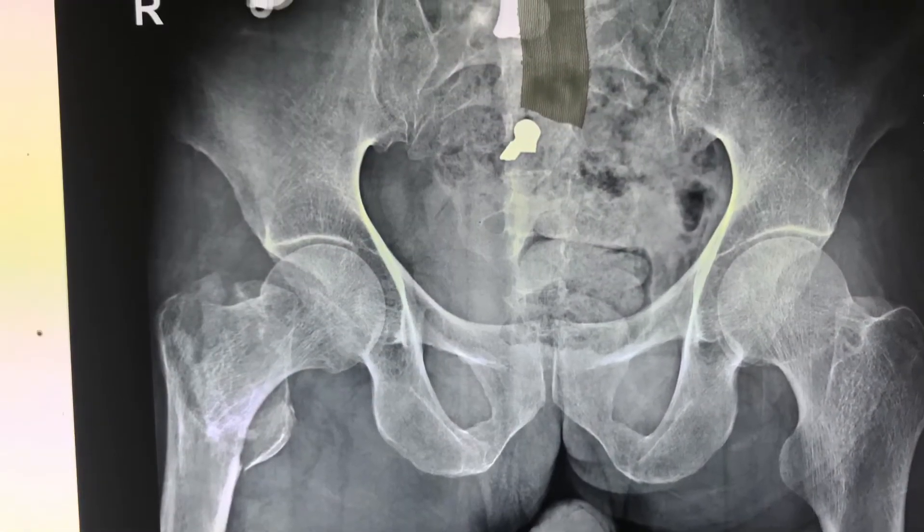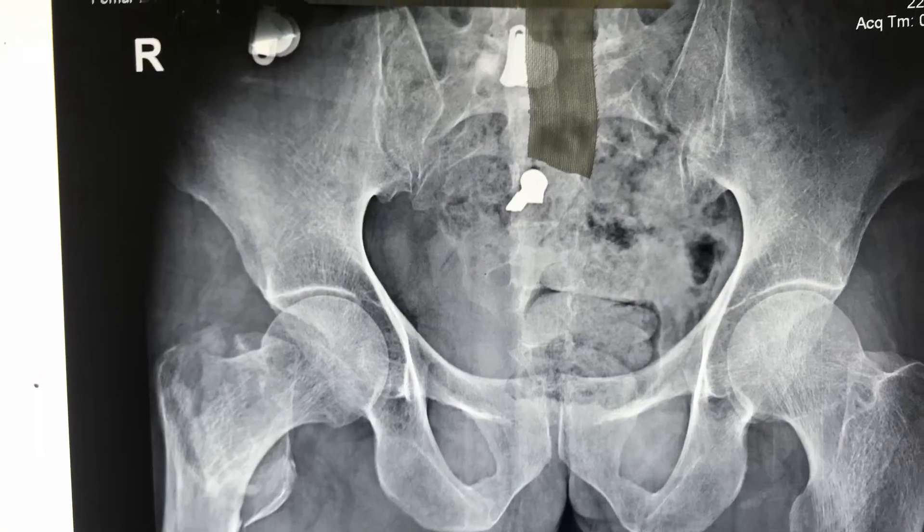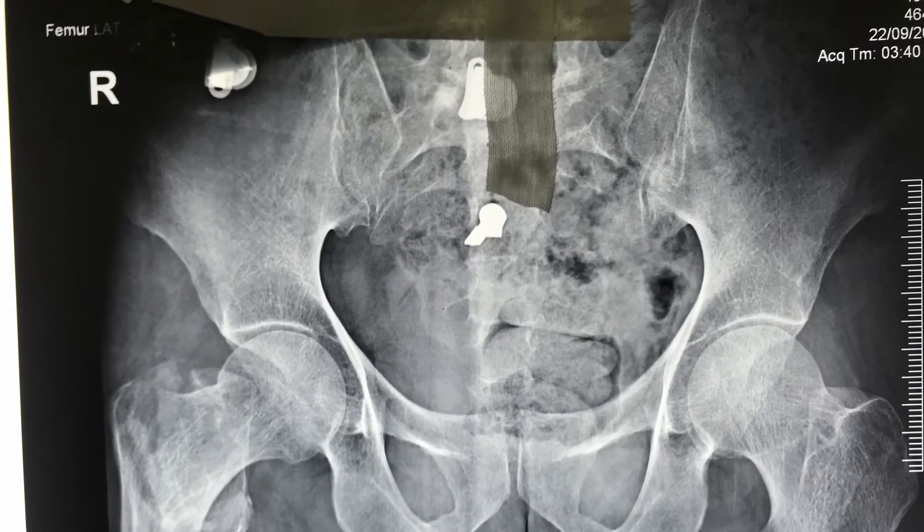Good morning friends. I am Dr. Om Parshuram Patil. I am presenting a case of a 65-year-old male with a fracture intertrochanteric femur of the right hip.